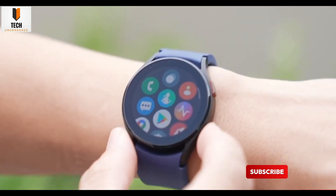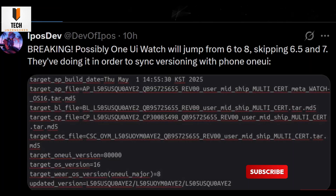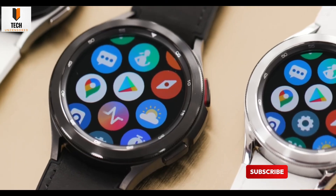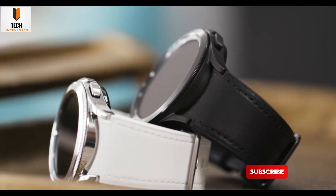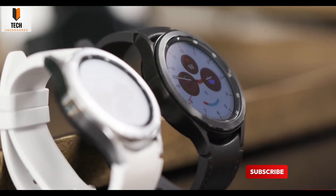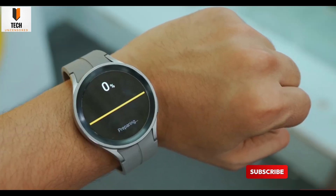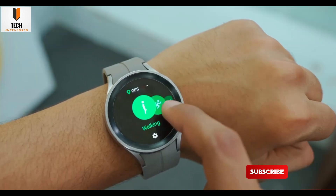Samsung is going all in this time — a bold new look, smarter health tools, and even some fan-favorite features making a return. All signs point to a big reveal around July, so it's almost time. What do you think? Loving this squircle aesthetic? Excited for the bezel twist comeback? Or just here for the next-level health features? Drop your thoughts in the comments, and don't forget to hit that subscribe button. This channel is where you'll catch all the Watch 8 news first, and your support is what keeps the leaks flowing. Thanks for hanging out — I'll see you in the next one.